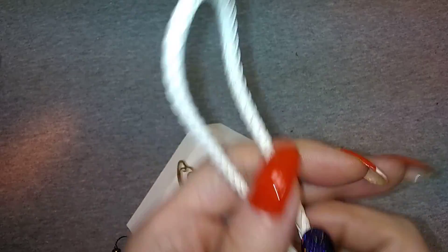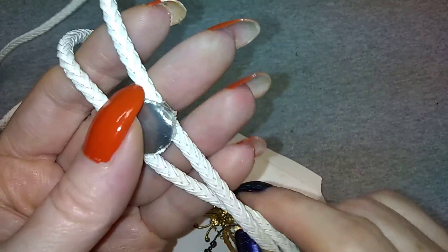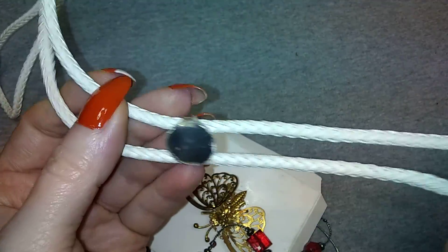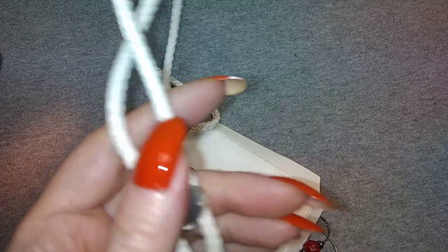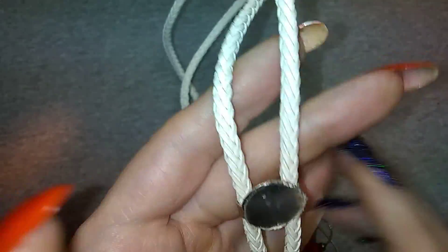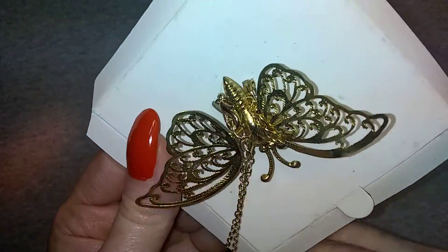This is a very nice white leather bolo but it is missing its stone - so that would make it very easy to fix, just find a rock you like and slap it on there. And this guy is vintage.